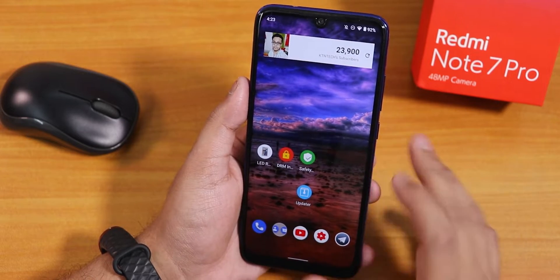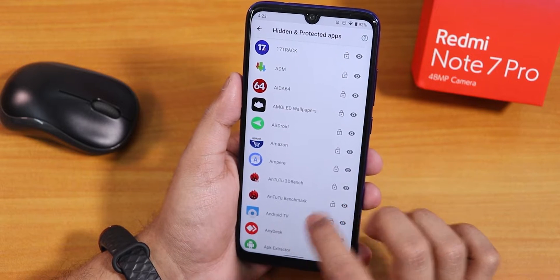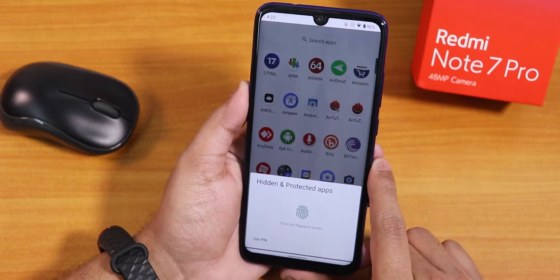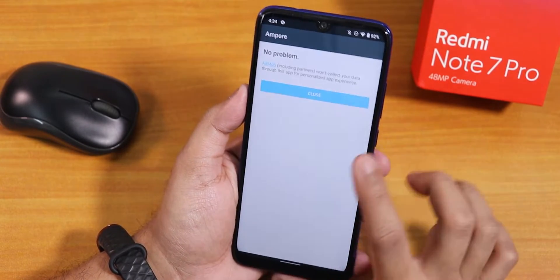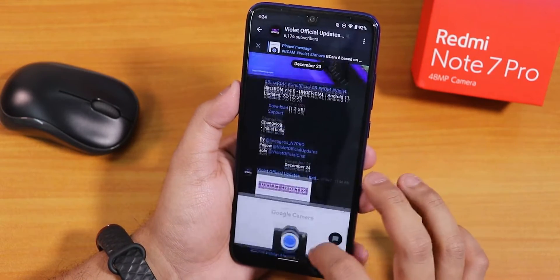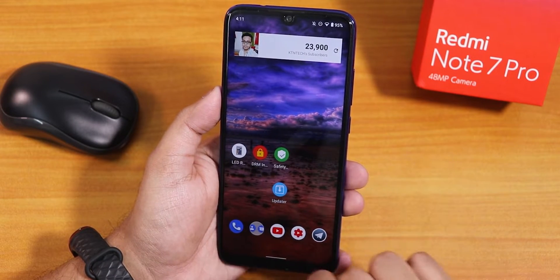On the stock launcher there is an app lock feature with hidden and protected apps. Using the fingerprint scanner, you can lock any particular app — for example, locking the Ampere app means when you try to open it, it shows as a protected app and you need the fingerprint or PIN to unlock it. I've also locked the Telegram app, and tapping the fingerprint scanner opens it right away. It's great that we get an app lock by default on this ROM.